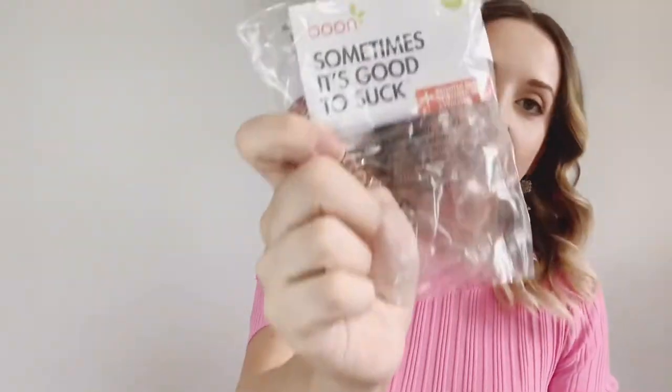The next item is a pacifier from a company called Boon. The slogan is 'Sometimes it's good to suck,' and it was developed with a pediatric dentist, which is great. This one is for three months and older, so I'll have to hold onto it for a while. I'm really hoping our baby takes a pacifier — fingers crossed.